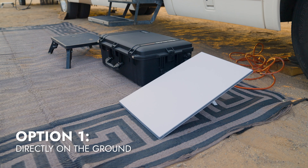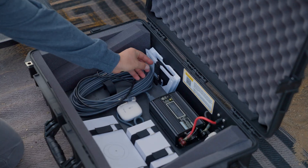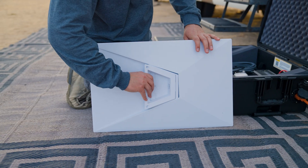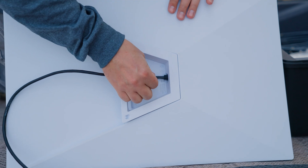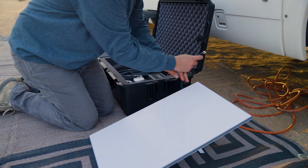The first option is to deploy the case directly on the ground. Remove the dish from the case and attach the kickstand. Connect the three-foot ethernet cable to the dish and set the dish on the ground so that it can be aligned to the satellite network.